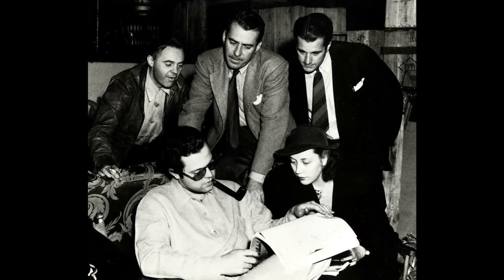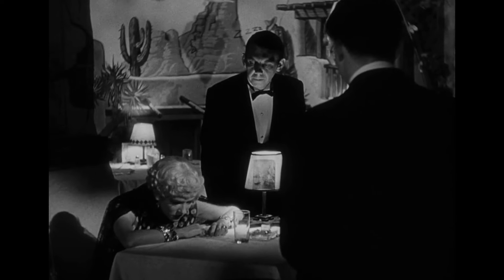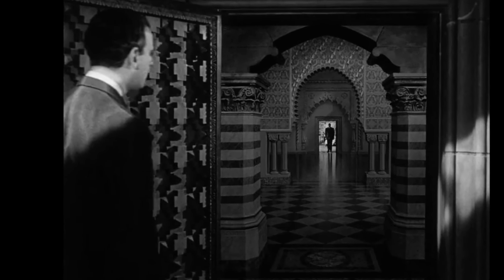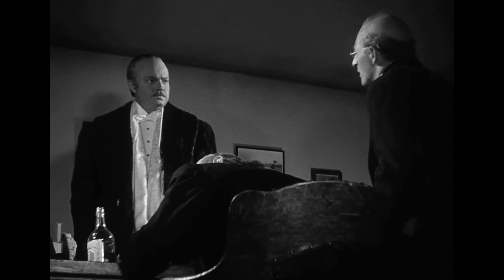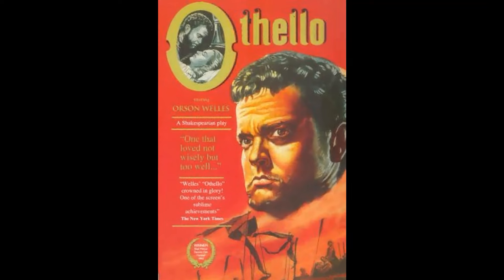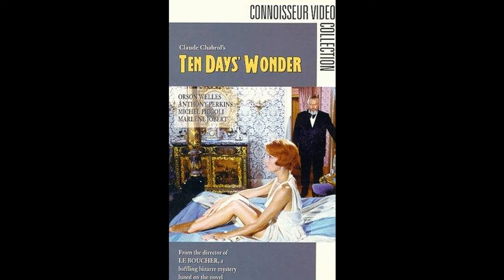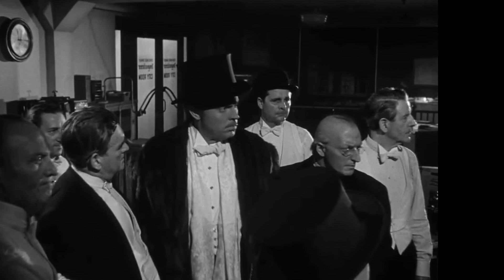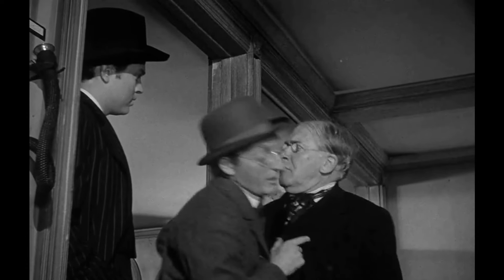The famous line Rosebud from the movie, widely believed to be one of the greatest quotes in film history, was featured in a script originally titled American. A controversy arose when Ted Turner considered colorizing the film, which prompted a strong public reaction against altering the movie. This incident was a significant factor in the establishment of a requirement for future video and TV releases of films to include a disclaimer if they have been modified in any way. It is important to note that Orson Welles owned the rights to the film, making it impossible for Turner to colorize it. Despite popular belief, there is no evidence that Welles made any statement regarding the situation. The significance of Rosebud has endured, as it was ranked as the number 17 greatest movie quote by the American Film Institute.